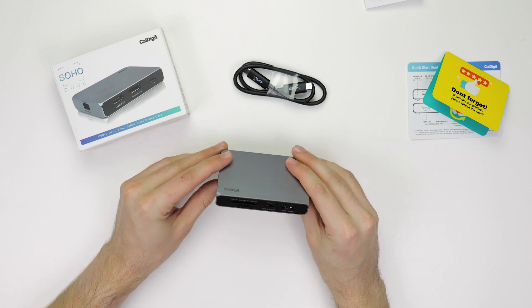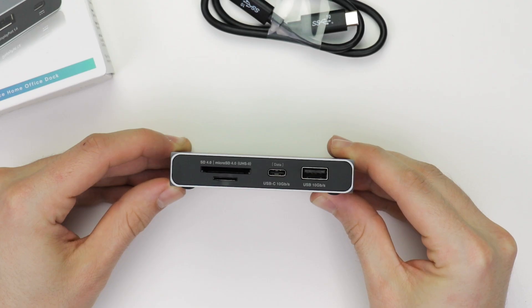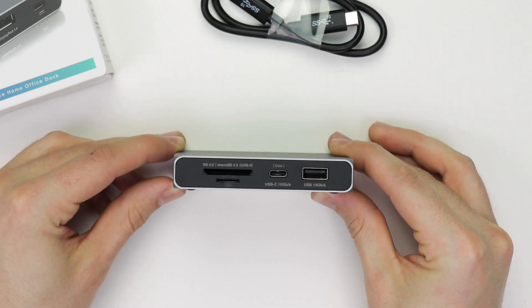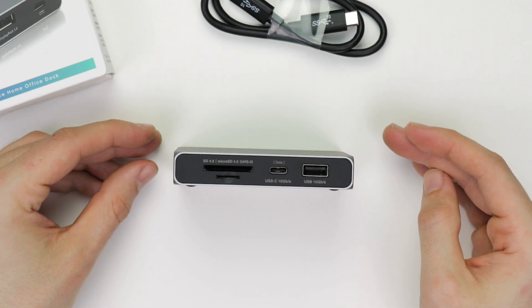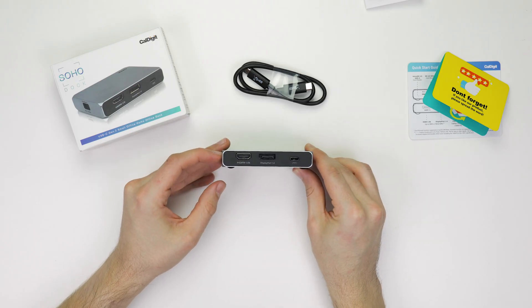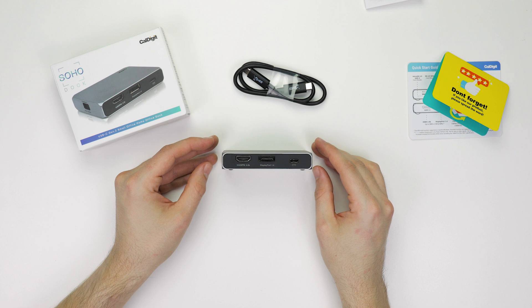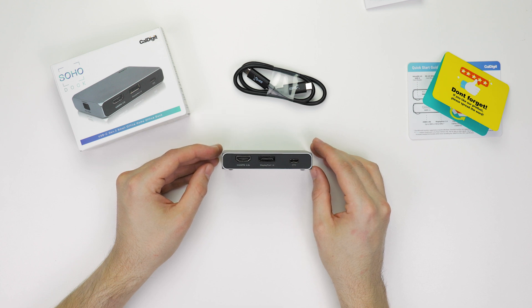As far as the dock itself goes, the Soho dock has two 10Gbps USB ports — one USB-A and one USB-C — as well as two UHS-II SD card slots, a standard size and a microSD port. Beyond these, there's an HDMI 2.0b and DisplayPort 1.4 port, both capable of HDR10 and either able to drive a full 4K monitor at 60Hz.